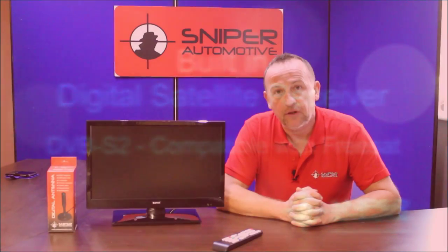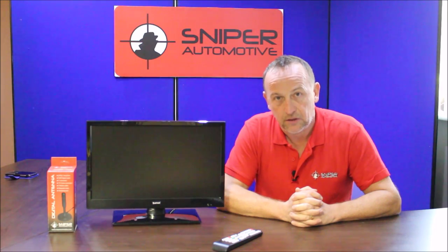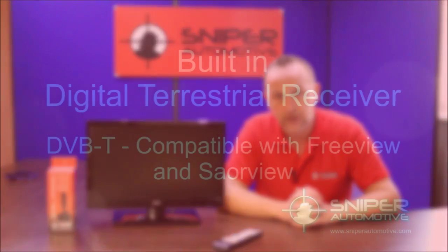The second receiver is a free-to-air receiver which will deliver television signal from a land-based transmitter. There are two connections on the back of the set — one for Freeview and one for FreeSat.